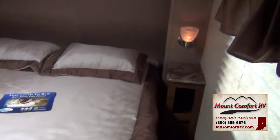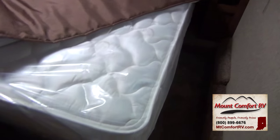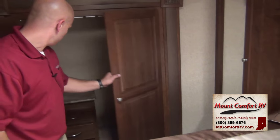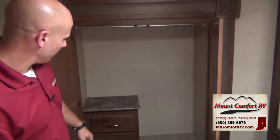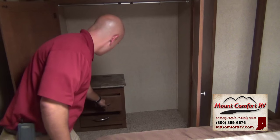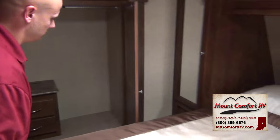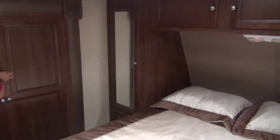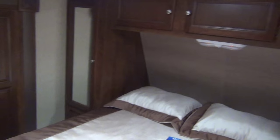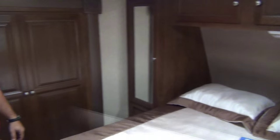Moving into your bedroom — a nice Serta mattress you're not going to have to replace, already comes with that good stuff. Plenty of space for a walk-around bed to make it each morning, and a lot of closet space here. Hang up your clothes, a couple of nice drawers, lift from the top with gas struts. A little dark but there's storage under the bed, storage above, a nightstand — just a great job they did in here.